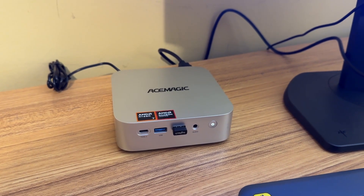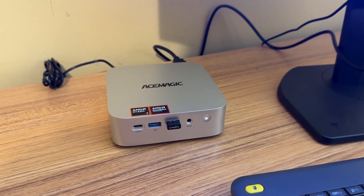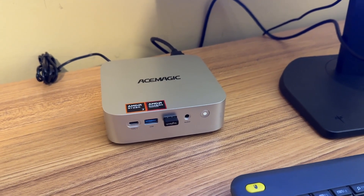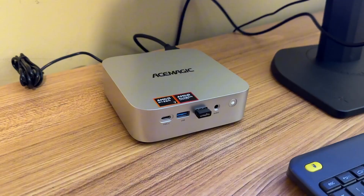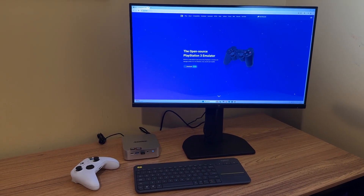This is the Ace Magic W1 mini PC. Recently did a video on it. I'm a big fan of mini PCs and so far of the ones I've tested on the channel, this one's definitely my favorite. In my original video I ran some benchmarks, tested some games, but didn't try any emulation. So today I thought I'd try the top tier for emulation — PS3 — because if it could run PS3, you know it could run everything else, or almost everything else.